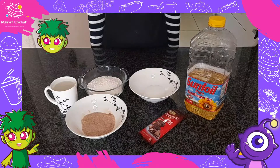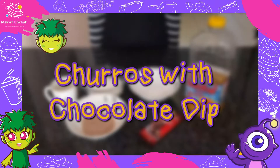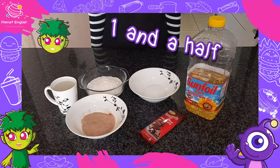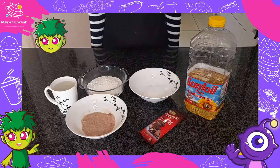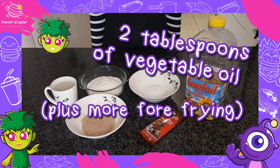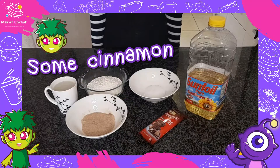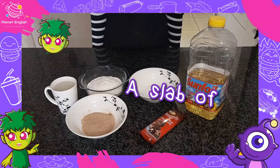Our next destination is Europe. We will be making one of our favourite snacks: churros with chocolate dip! So you will need 1 and a half tablespoons of white sugar mixed with a half a teaspoon of salt, 1 cup of water, 2 tablespoons of vegetable oil plus more for frying, 1 cup of all-purpose flour, some cinnamon and sugar mixed together for coating, and a slab of chocolate.